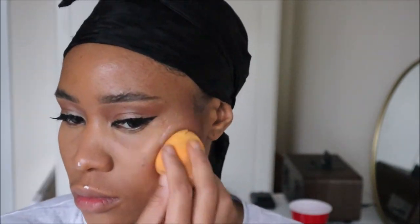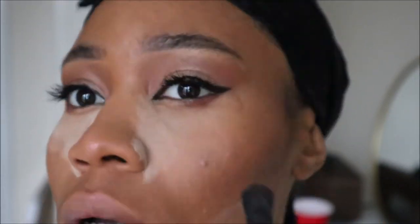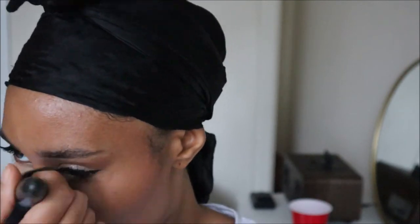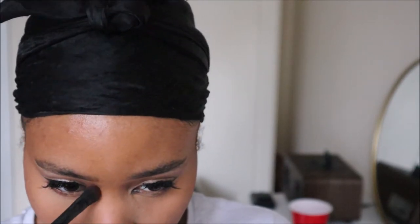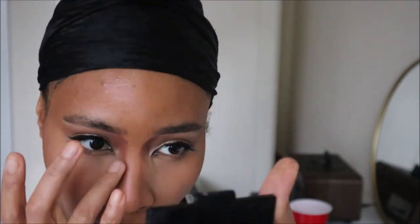Now I'm blending it in. Are you team beauty blender or team makeup brushes? I feel like I'm team beauty blender because there's a level of airbrush finish it gives your skin that a brush could never. I might start mixing — brush first, then beauty blender — and see if it makes any difference. I'm dusting off excess powder using a powder close to my skin tone, then going back in with a powder contour to bring definition back to my nose, taking my time to blend and soften all the edges so there are no harsh lines.